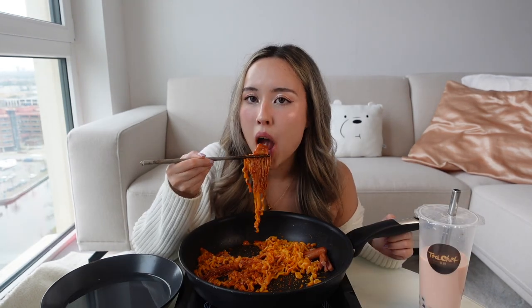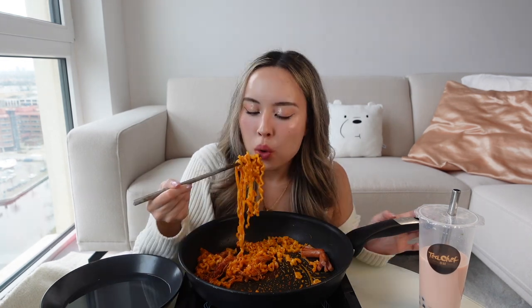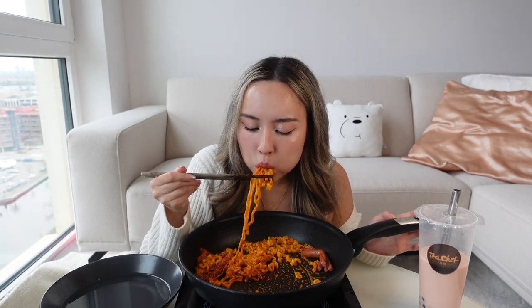The spice is starting to kick in. This is the end of the mukbang — I really hope you enjoyed! Please let me know in the comments down below, and don't forget to like and subscribe.